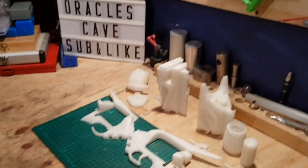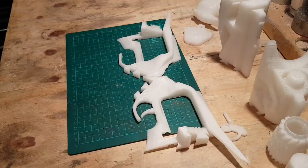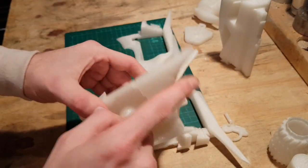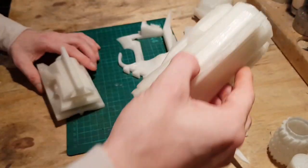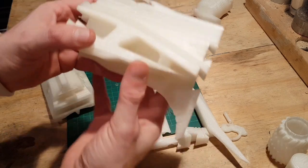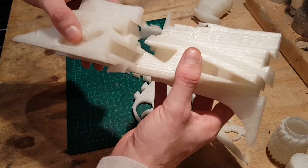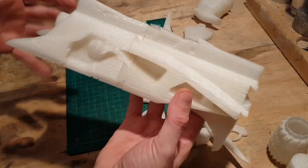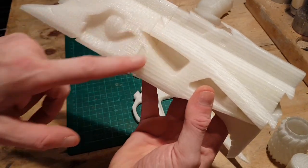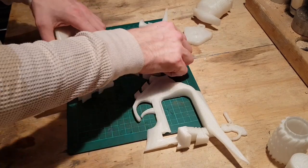We're going to take the front part of the gun with all the jaggy bits sticking out of it, and the middle of the gun with the spikes down here towards the trigger. They just slot together and clip into place - how cool is that! Well done to the creator of these files for adding that in, that is wicked.